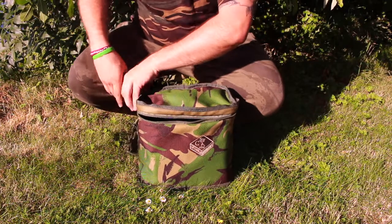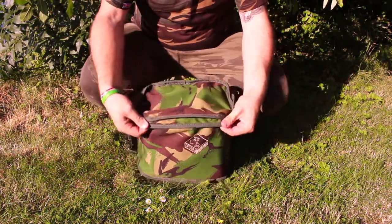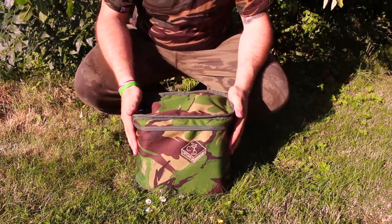You can use this how you see fit. And there we have it — the stubby bag from Cotswold. A handy piece of luggage with some good attributes. Get it out on the bank.